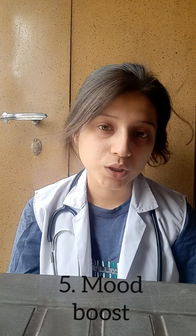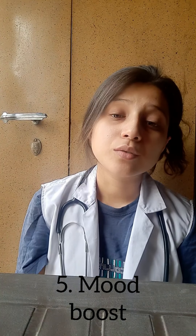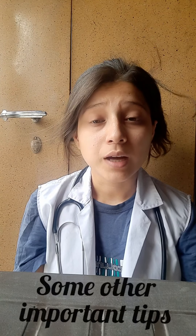Number five tip jo hai woh hai mood boost — boost up your mood. Yes, for boosting your mood aapko karna kya hai ki apne favorite comedy shows, jo bhi aapka Netflix pe kuch bhi aapko pasand ho, watch that. Aur sabse zyada important baat yeh hai ki aapko be patient — you have to be patient.